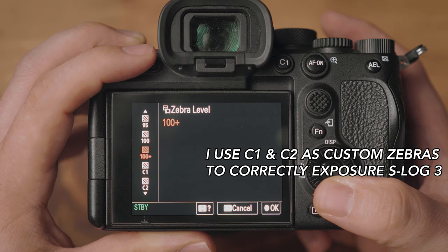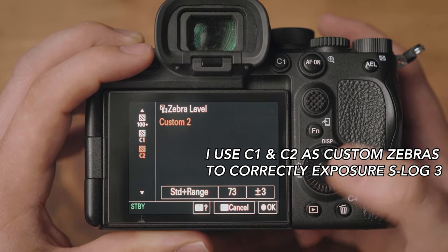Another reason I use S-Cinetone is that its highest IRE is 102 and for raw photo it's 100 — they're very similar. This means you can shoot between photo and video really easily without having to change your zebra settings, as you would with S-Log3. If you set zebras for S-Log3 and don't change them for photo, a lot of your highlights and whites would be zebraed out. You might think you're clipping highlights when you're not. So as a rule of thumb, when shooting S-Log3 I change the zebras, and when I go back to raw photo I change them to match.